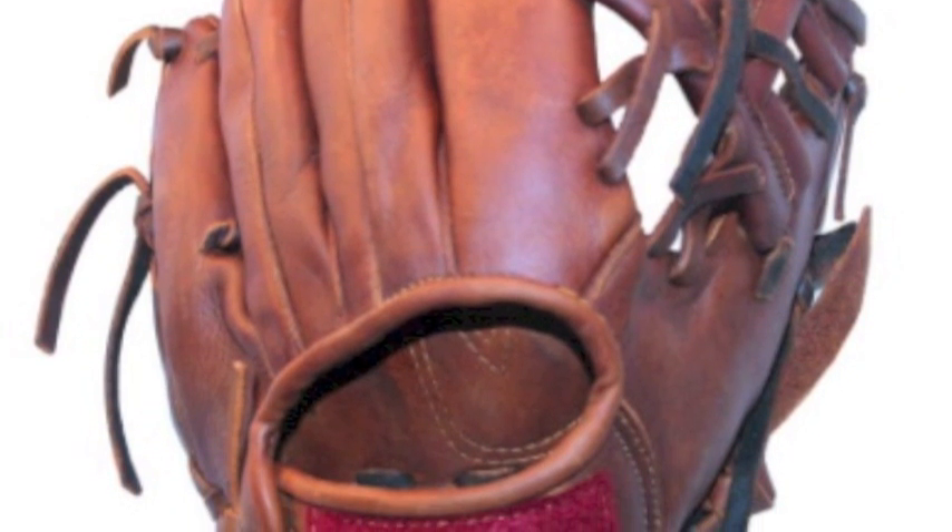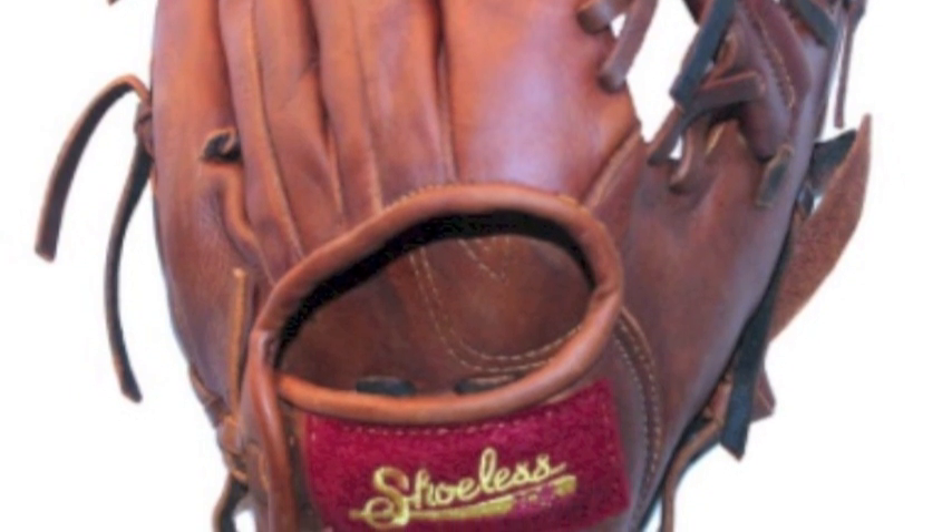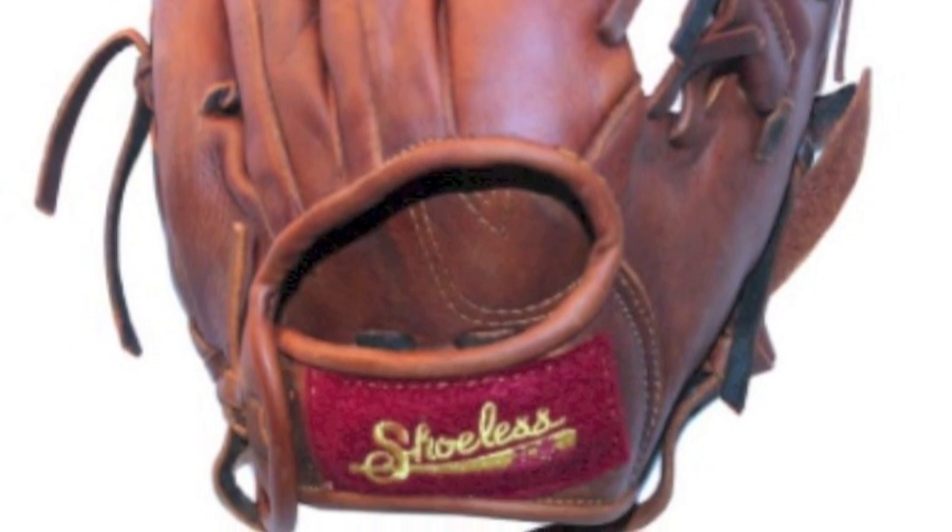This glove could be a big difference maker in the long run of your baseball career. The Shoeless Joe 9 inch training glove offers simple, yet still impressive old school design. It features high quality leather material that looks old and worn down, but feels brand new.